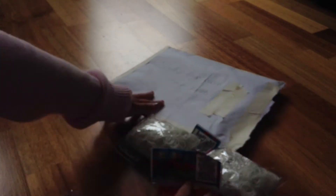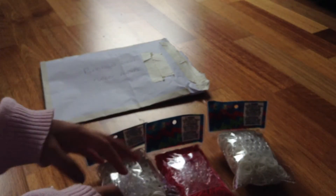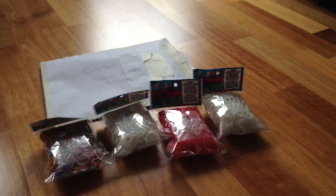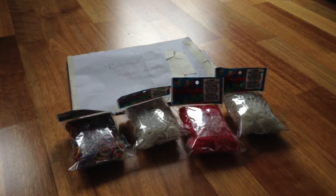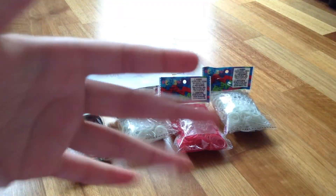Let me just show you all my rubber bands. These are all the rubber bands. Thank you guys so much for watching — please like and subscribe to my channel and I'll see you guys in my next video. Bye!